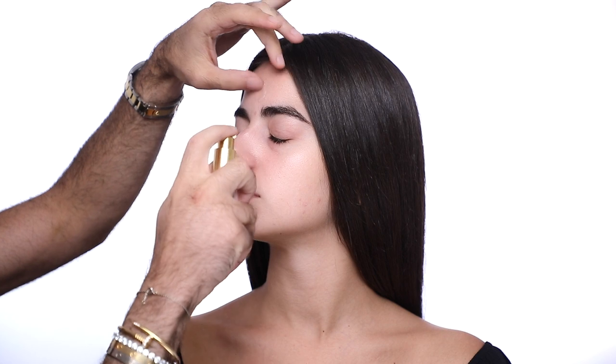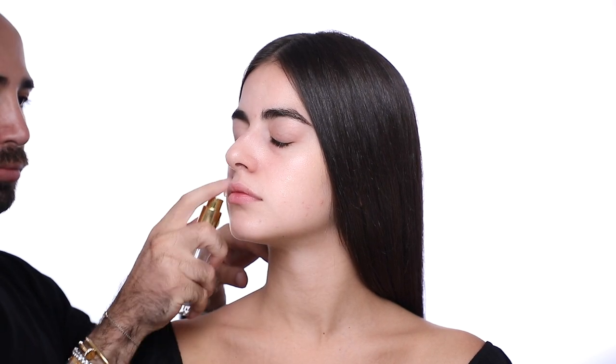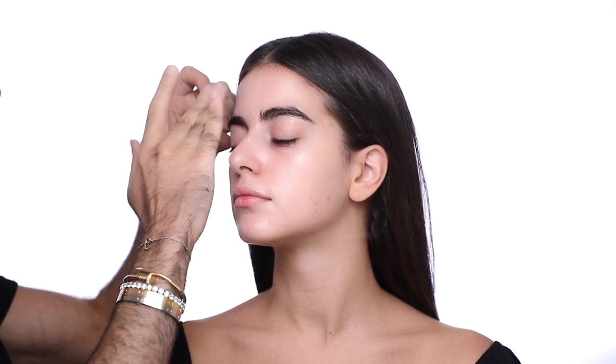Starting off with the Instant Light Spray Makeup Base — my always go-to makeup base — to give me extra hydration and a beautiful glow on her skin before anything else.